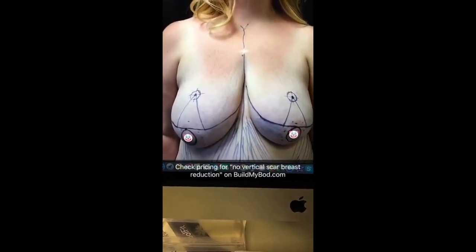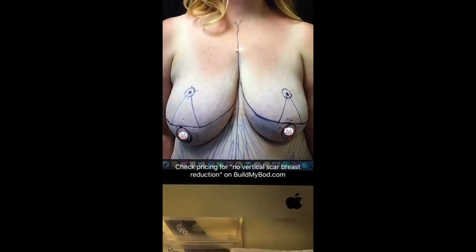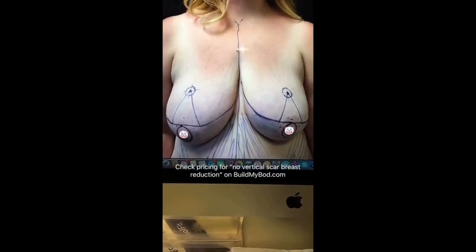The chance of finding cancer in a breast reduction specimen is less than 0.02%, so not very common, but we just want to be safe.